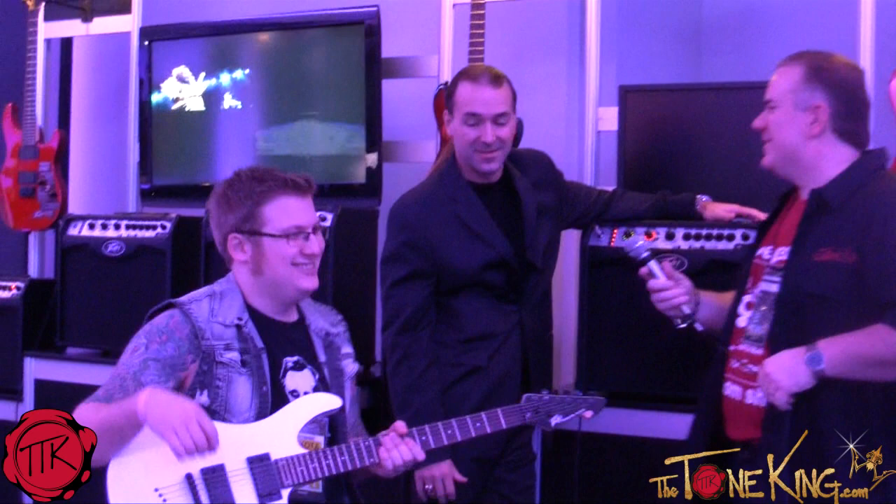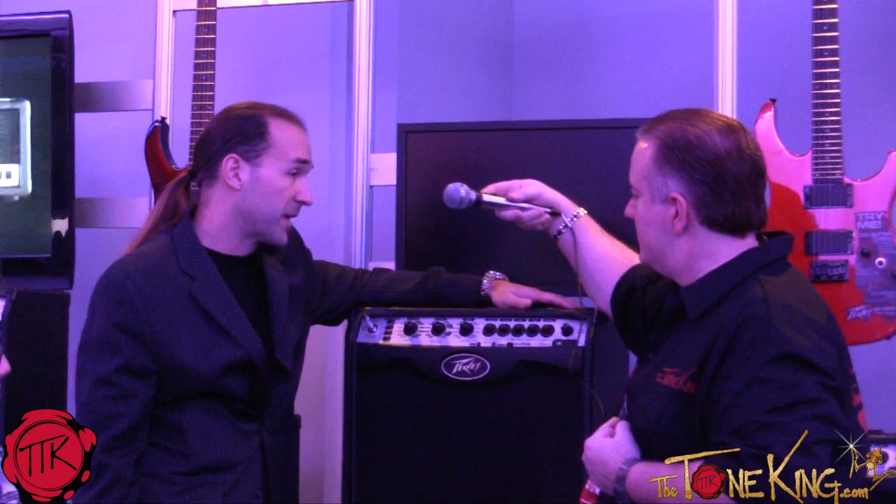So Fred, what do we have? We have the world's first variable instrument performance amplifier — the new Viper VIP. It once again changes the industry in that it is not only a fantastic electric guitar amp, it's also an acoustic guitar and a bass guitar amp as well.